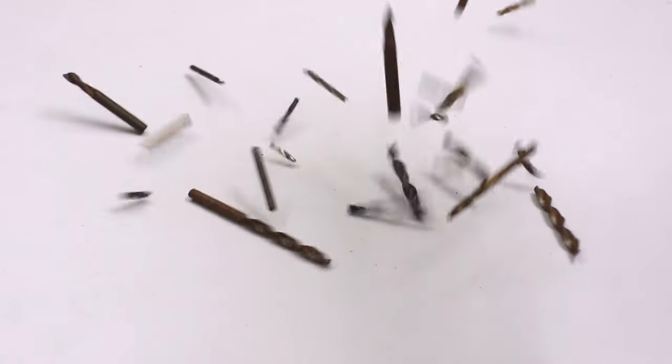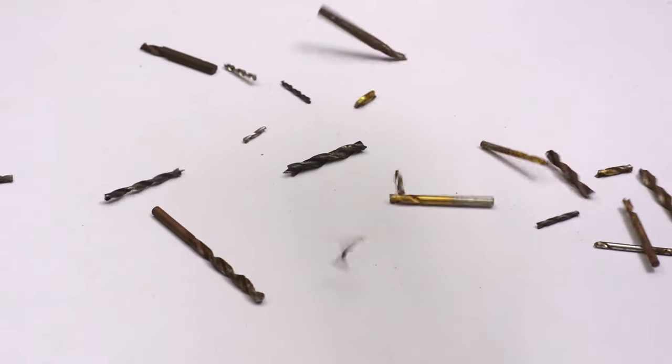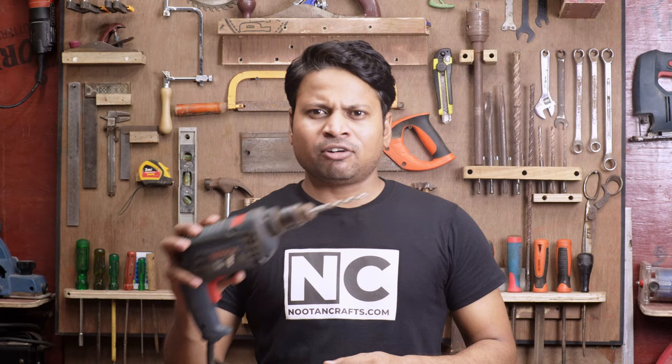Drilling through metal is tricky, even if you have all the perfect tools. Without the proper knowledge, you might have difficulty making a hole in metal. Trust me, I have blunted and broken dozens of expensive drill bits before and learned my lesson. Especially if we talk about handheld drilling, it becomes even more challenging.